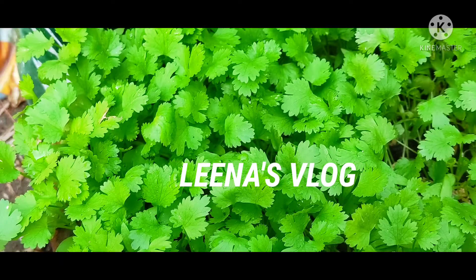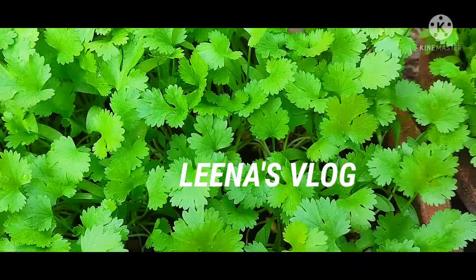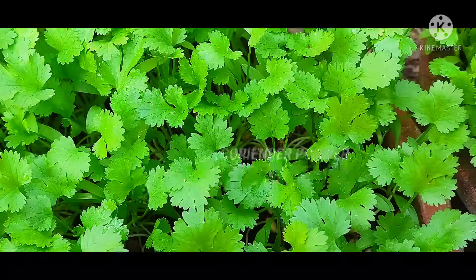Hello everyone, this is Dr. Lena, and this is the mind — it will be a plant.